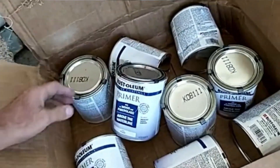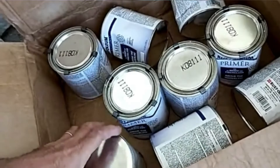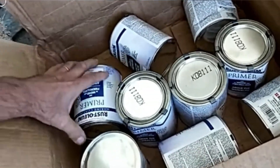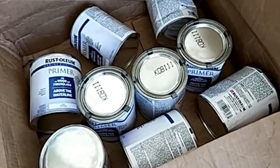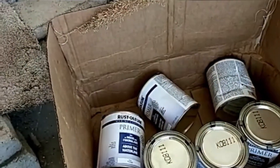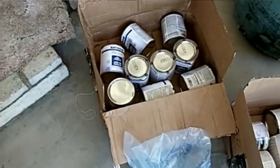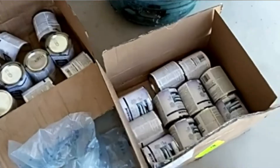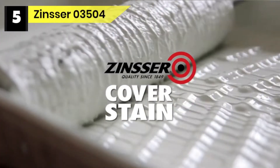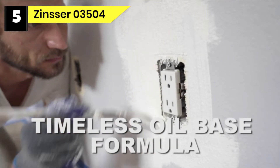The product dries to the touch in one hour and can cover about 100 square feet. Pros: great adhesion, fast drying time, durable, allows the top coat to look very nice and glossy, very versatile. Cons: the lid may come off during delivery, and it can be pricey.